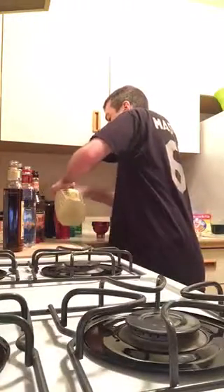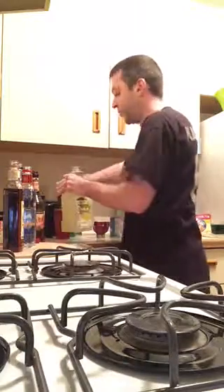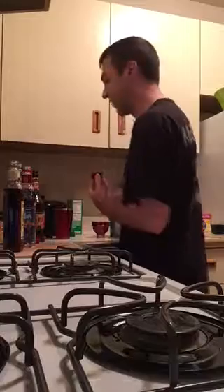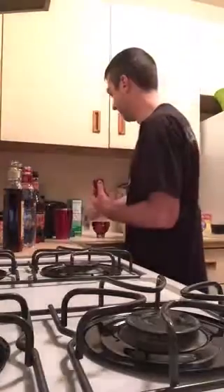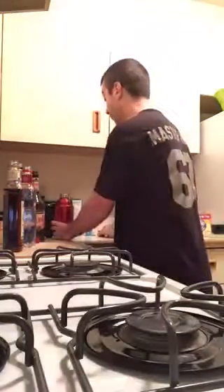Then the recipe calls for four ounces of lemonade, so I'm gonna be pretty liberal on this — probably like four and a half, maybe five ounces. Yeah, that's a perfect measuring tool, right? And then finally, it calls for a splash of pineapple juice. I don't know what a splash is. I'm gonna assume it's that — that's more than a splash, it's like a little bit of a pour. But whatever, we'll live. I'm real thirsty today, so it just adds a little bit more.